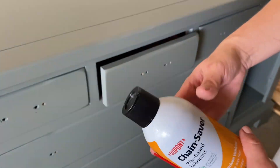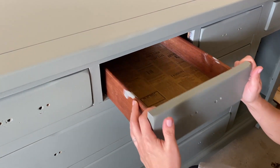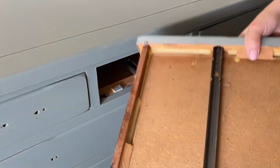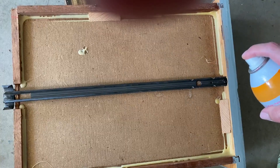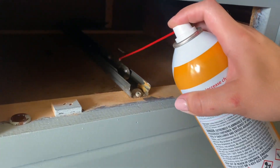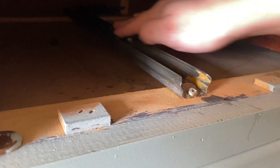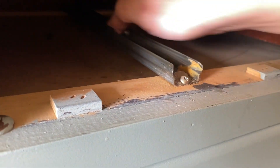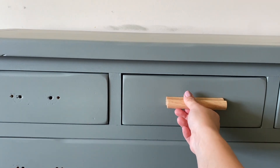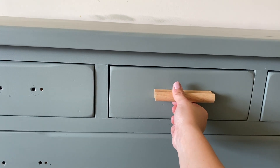This next one is for the drawer — using the same chain saver stuff from the DIY tack cloth. If you've got a sticky drawer and want to lubricate it, it doesn't matter if the tracks are wood or metal. Give a liberal amount — it does have a bit of a smell but that goes away in an hour or less. I like it better than WD-40 because it's a dry spray, so if it gets on your painted finish it doesn't leave oil residue and wipes right off easily.